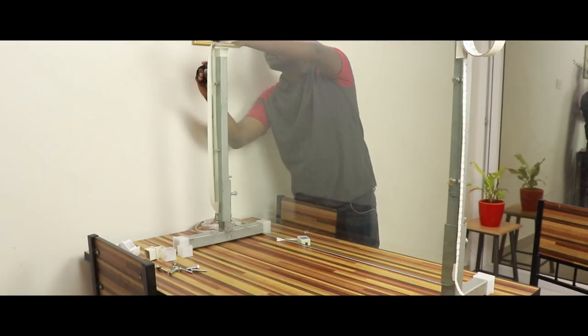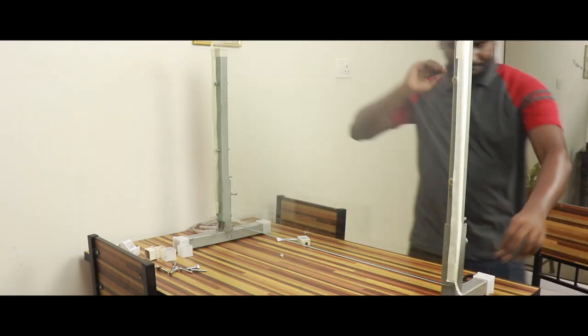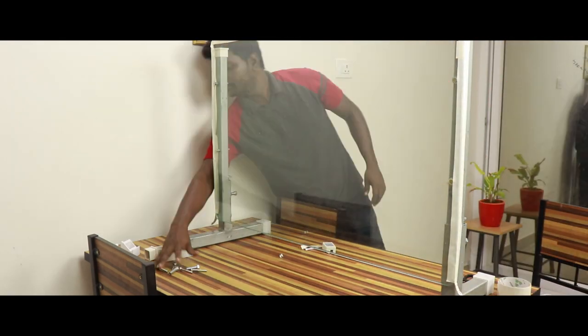If you are making a lightboard by yourself, you could use aluminium extrusion to fix the LED strip to the glass. Just make sure the extrusion width matches with the thickness of the glass.